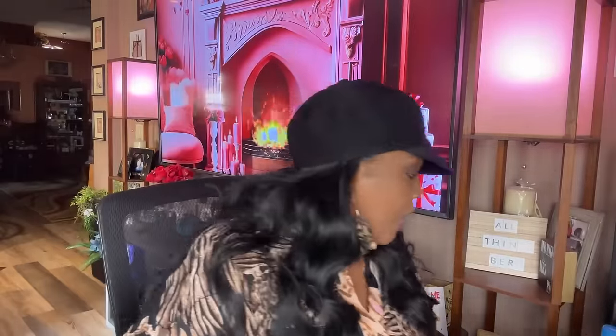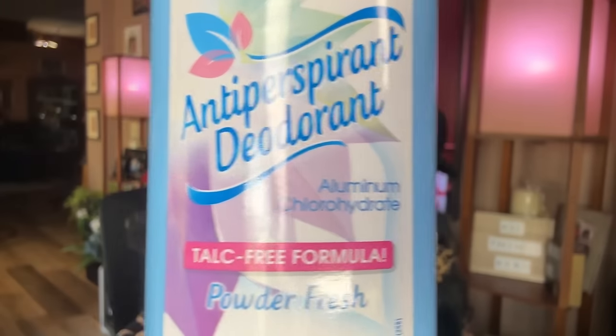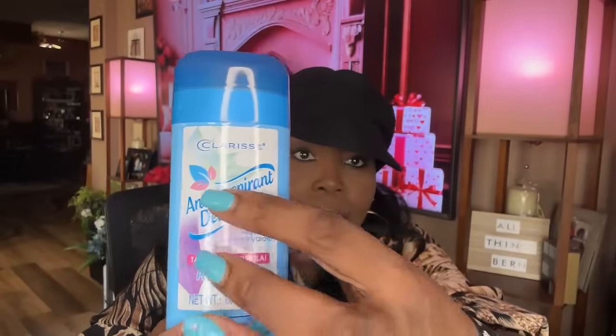I picked up another cake board — I wish they had the round one in gold, but I wanted to have two. This was new in my Dollar Tree — it's by Clarice, who also makes feminine products. They had a deodorant: antiperspirant deodorant, aluminum-free formula, powder fresh scent. I didn't smell it in the store but it's very faintly powder-scented — not as amazing as Secret. I'll give it a try. It's 1.6 ounces and it is antiperspirant, which is better than regular deodorant.